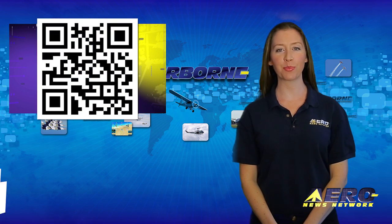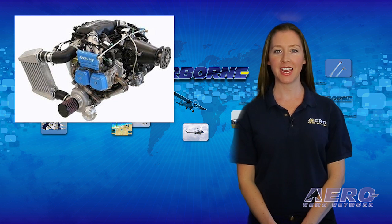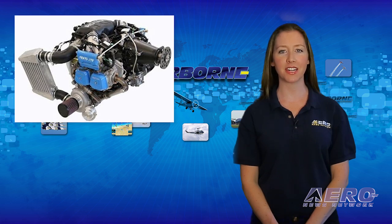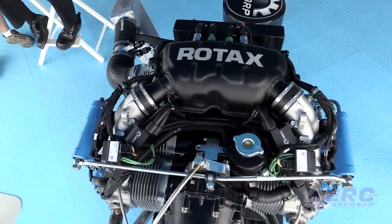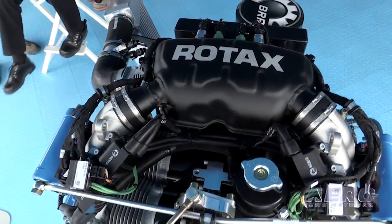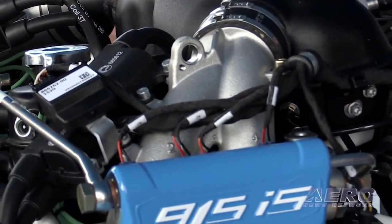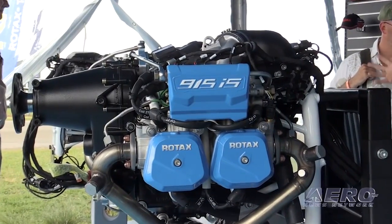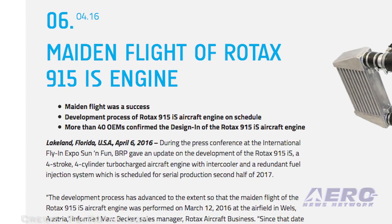Welcome back. Not all first flight stories are about airplanes. In this case, the big news is about a new engine that Rotax is bringing to market for light aircraft. The new Rotax 915 IS is bound to make an impact in the light airplane and helicopter segment. During the press conference at Sun and Fun, Rotax gave an update on the development of their 135-horsepower Rotax 915 IS — a four-stroke, four-cylinder turbocharged aircraft engine. The engine is scheduled for serial production in the second half of 2017. The target market will be high-performance two- and four-seat aircraft, small helicopters, and large gyrocopters. Rotax says this engine has the best power-to-weight ratio in its class, carries full takeoff power up to 15,000 feet, has a service ceiling of 23,000 feet, and has better fuel efficiency due to electronic fuel injection. It's also expected that homebuilders will look at this engine very closely.